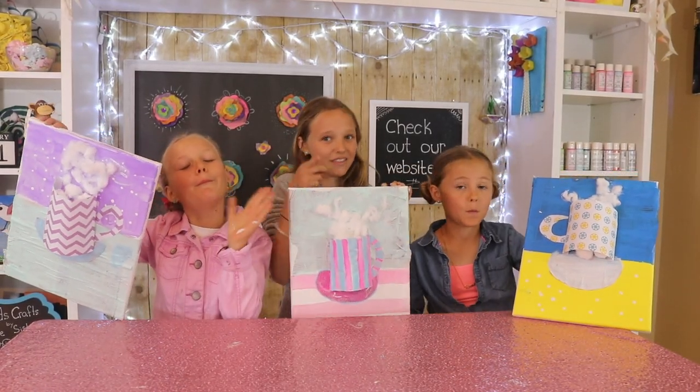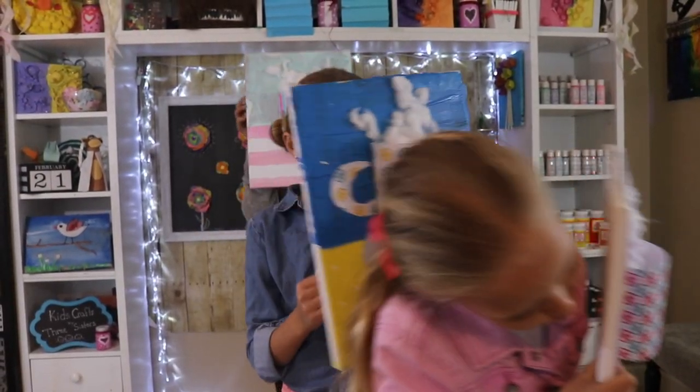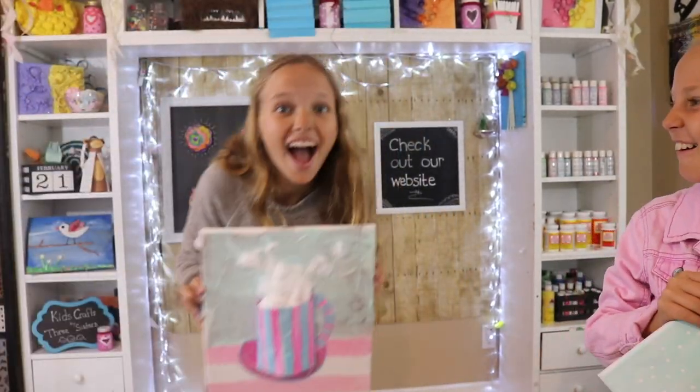Thanks for watching! Make sure you check out next week's video, and watch this video on Yippee.tv. Bye!